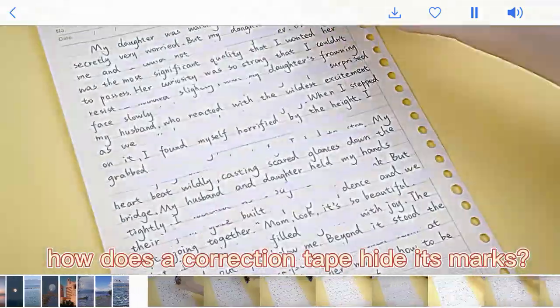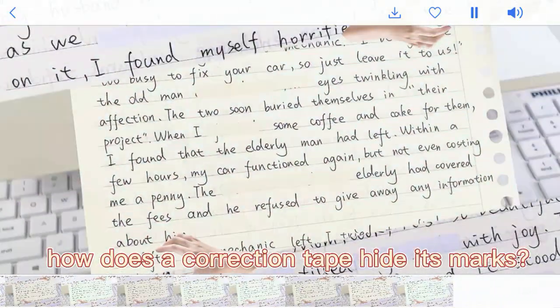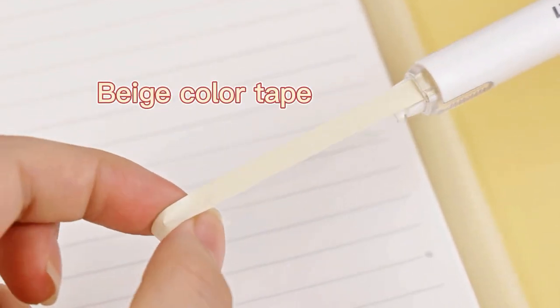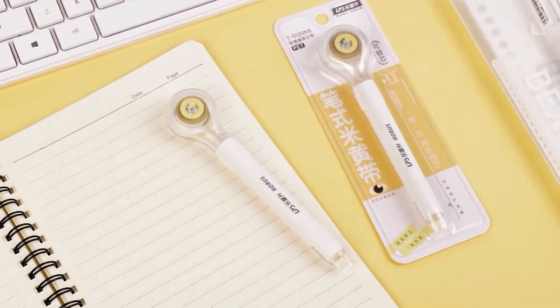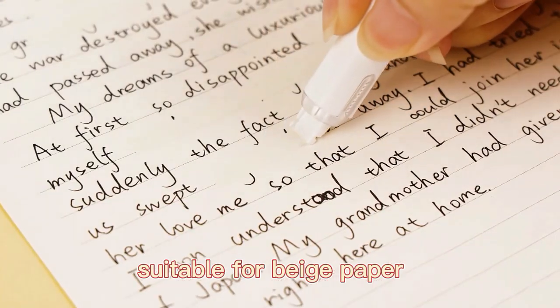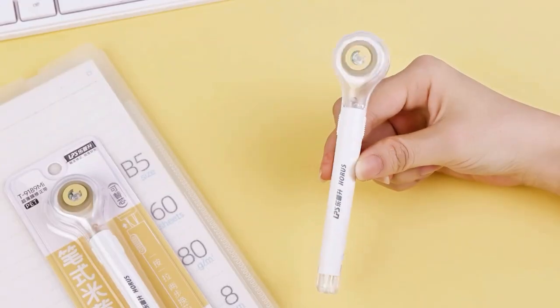Let's see how a correction tape hides its marks. This new arrival pen-style correction tape features a beige color tape that enhances correction invisibility. Unlike traditional white tape, the beige eye care tape is more suitable for beige paper, leaving no marks of modification at all.